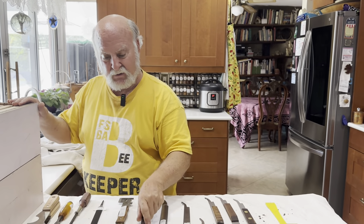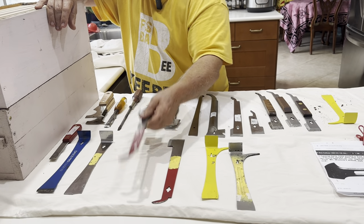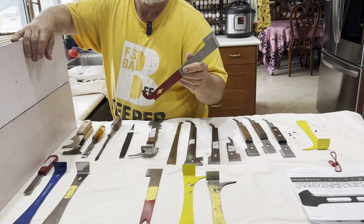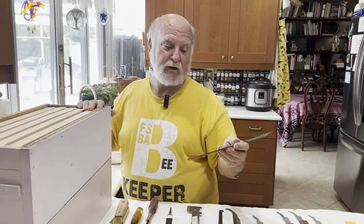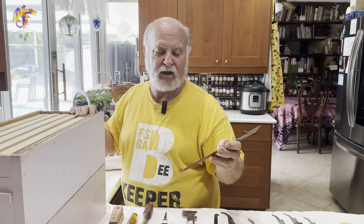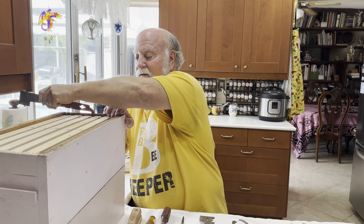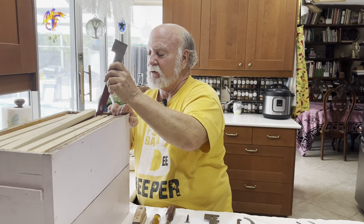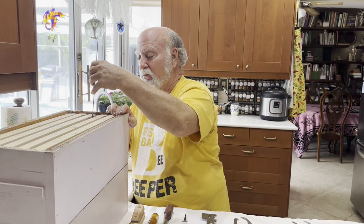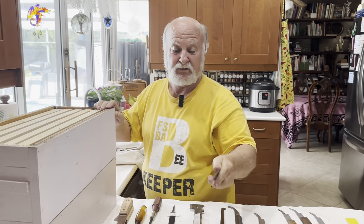We're going to get back to the J hook here now. Here's your standard J hook. I just don't like them at all myself. That's basically what I started with, so that's what I'll use because I've learned how to use it. But as far as I'm concerned, yeah, you've got to force them apart before you can get in there to do anything. Unlike that other hive tool, you really can't go in and bring them in. I just don't see how anybody uses them.